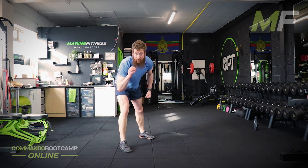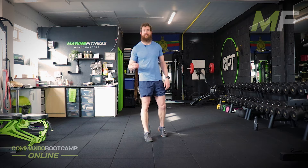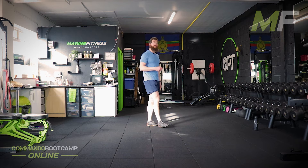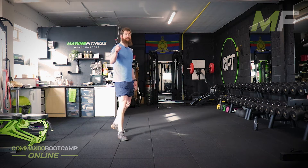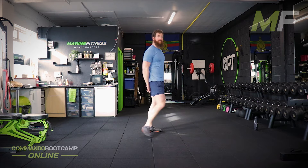Beginners — if you cannot complete 8 lie down stand ups or 8 burpees in time, then you drop a couple of reps off. That's down to you. It's because you hit failure — you cannot make the time. It's not because you can't be bothered or things are getting a little bit tired. It's because you're hitting failure before the buzzer goes. In 5 seconds, we're on minute number 1: 8 lie down stand ups, 30 mountain climbers. Let's give it everything, let's go.